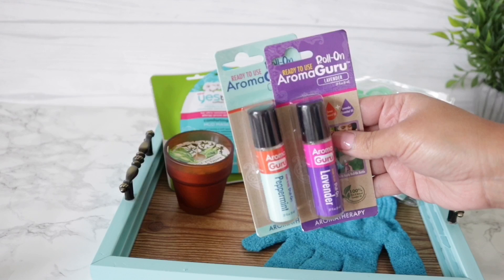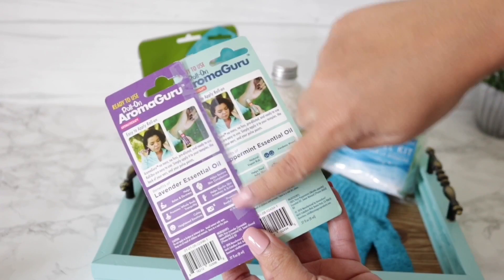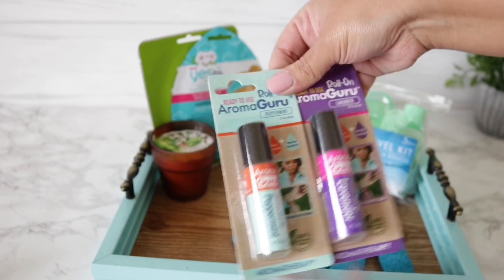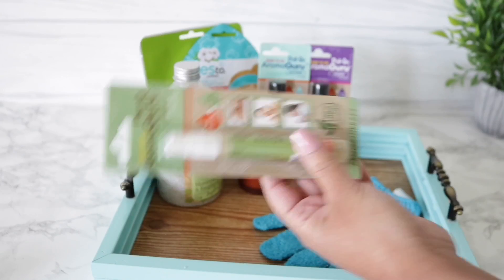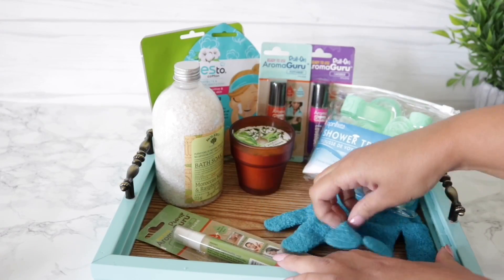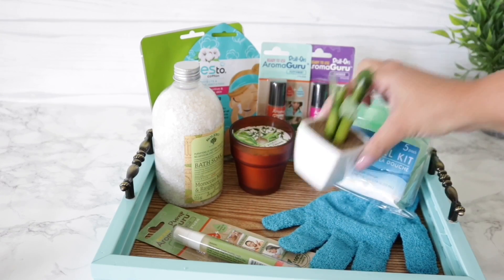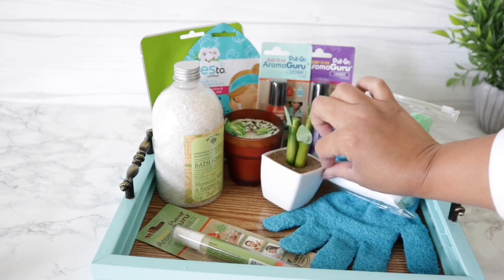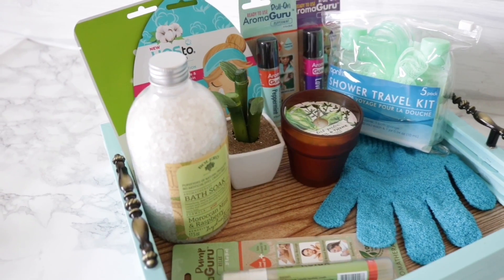Dollar Tree has aromatherapy roll-ons, which I've taped together so that they stand nicely, same as the masks. Then I took another one of their roll-ons and placed it on the tray to fill up some space. Now I'm just going to mess around with the placement until I like the way everything looks. I did go ahead and add one of my little plants that I hauled during the summer. Once you're done, you can put them in the clear Dollar Tree gift bags meant for baskets or wrap them in cellophane wrap.